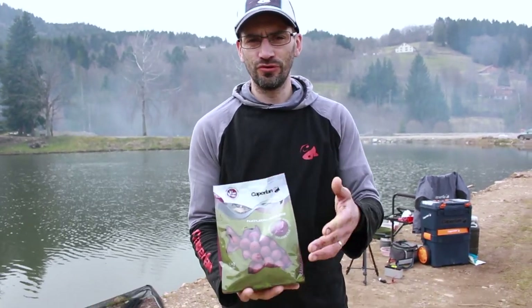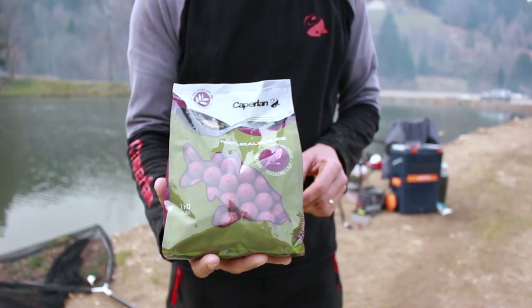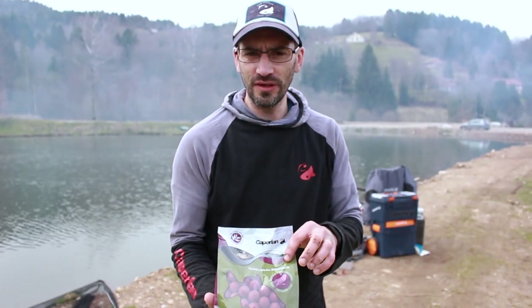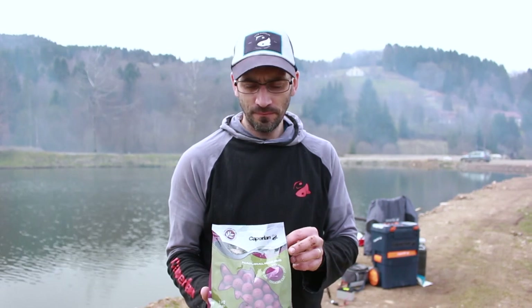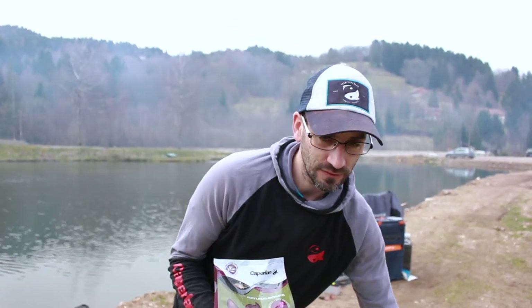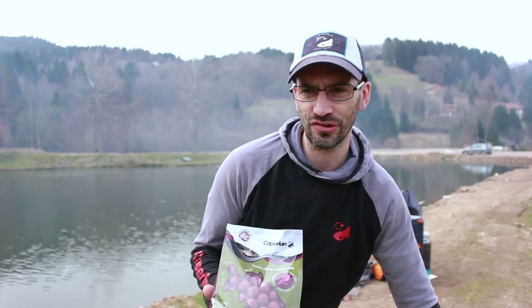Beyond the Will Mix, there's also the Natural range with nicer packaging and a much more elaborate boilite — no artificial coloring or flavoring, composed of multiple flours. You can find the full recipe on decathlon.fr — just search the boilite name, go to the description, and all the recipes are there. It's priced at €7/kg, sold in 1kg and 3kg bags, in 20mm and 14mm diameter, plus floating boilites and dip. The Natural and Will Mix winning combos will help your fishing sessions at a low cost.